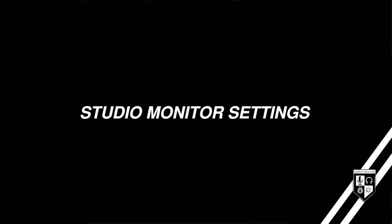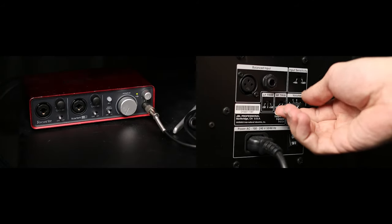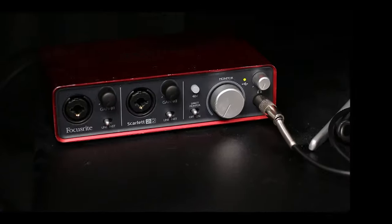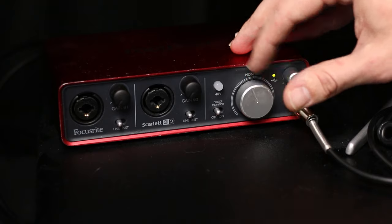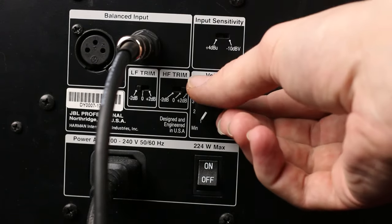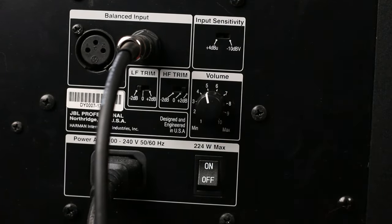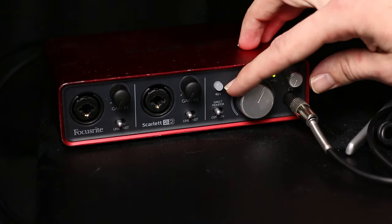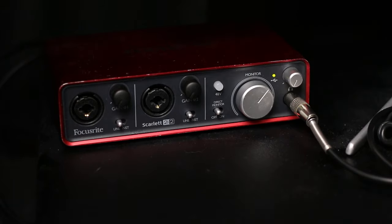Your studio monitors are in the right place, connected to a power outlet and connected to your audio interface. With the volume knobs down on the audio interface and the speakers, it's time to turn the speakers on. Start by setting the gain — adjust the interface volume up to about halfway or two thirds of the way up, then start to adjust the speaker volume until the sound coming out of them reaches a comfortable level. Doing it this way will ensure you've got room to turn it up or down using the audio interface monitor knob.